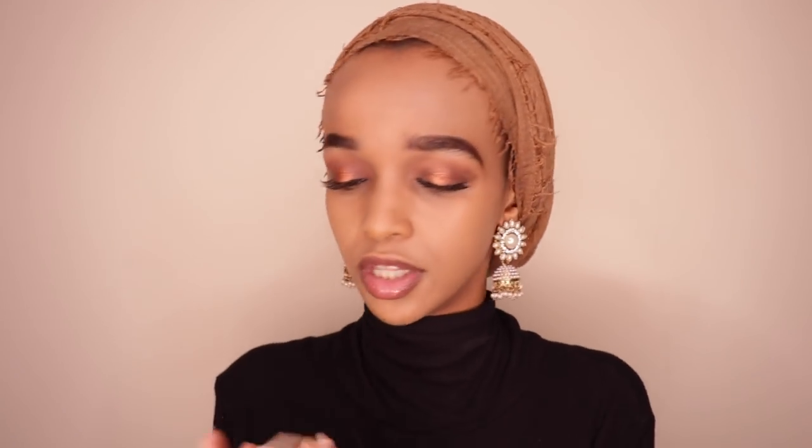I sometimes go over the cream contour with a bronzing powder rather than a contour powder. For today, I'm going to use the Fenty Beauty Matchstick Trio to highlight and contour. The contour shade I'm using is Shuffle — it's a really lovely cool-toned brown.